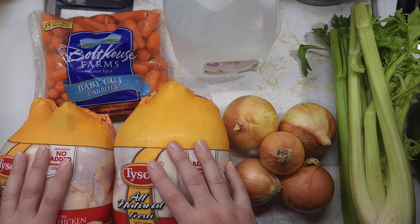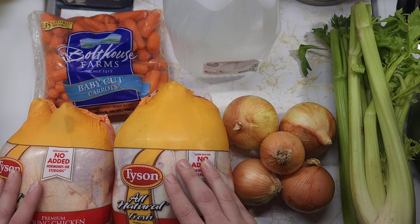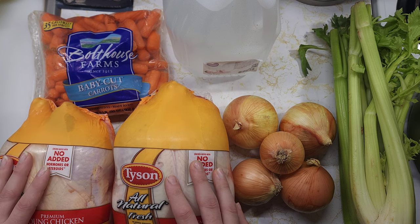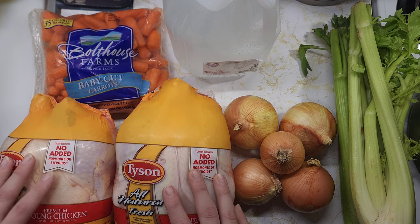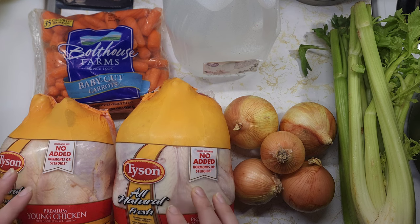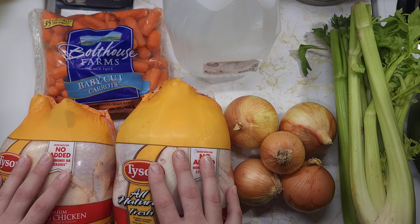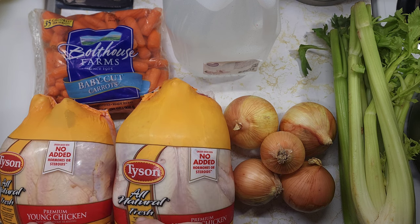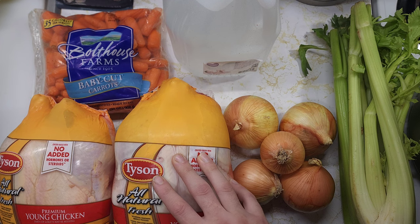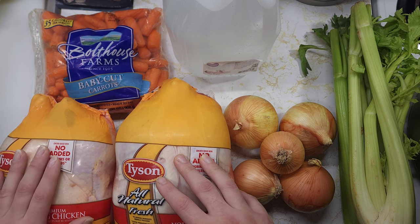I'm actually going to be using this chicken here for another video that I'm making right after this one. I got these chickens on sale — a manager special because they were about ready to go out of date. These were in a two-pack bundled together; I think they expired the previous day, but they're still perfectly fine. My third one I've had in my freezer since November of 2020, so it needs used.